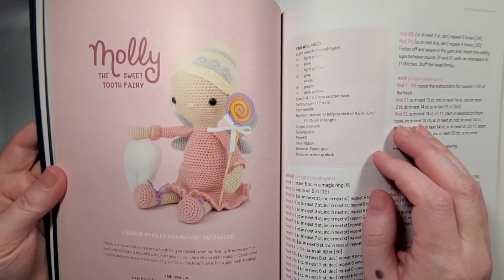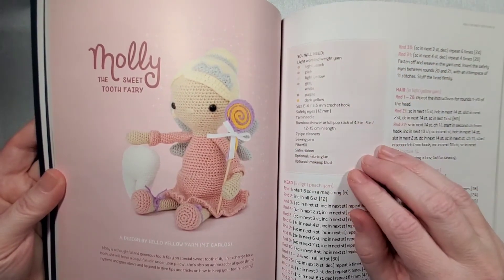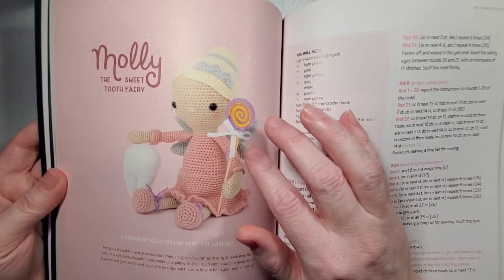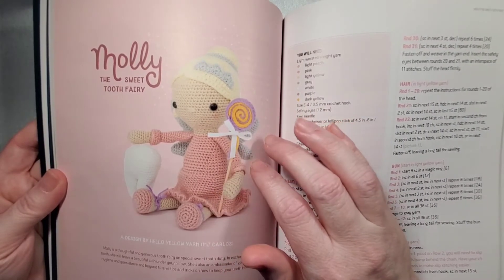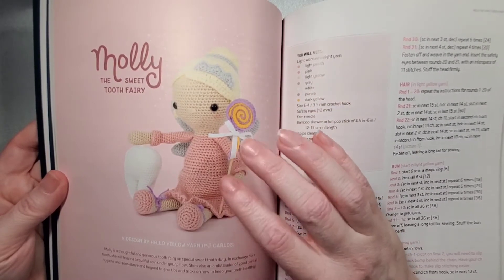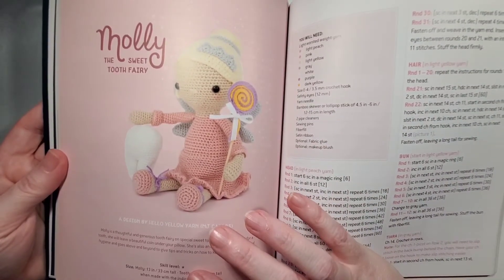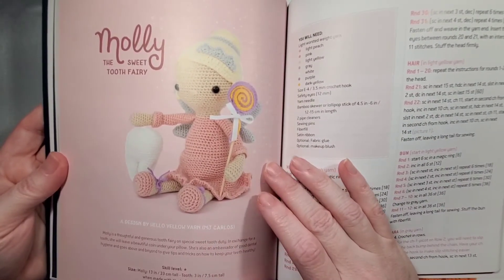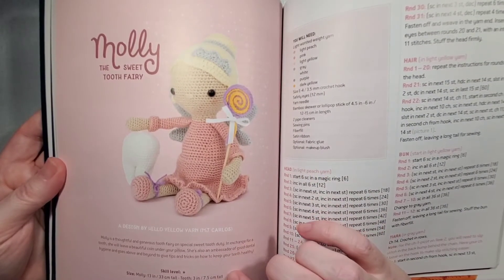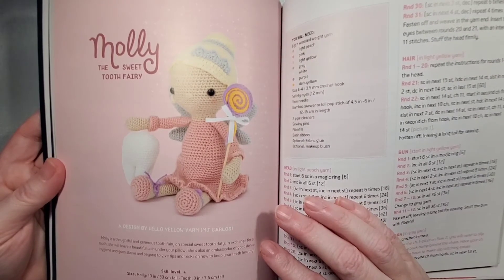A couple of things to point out when working with the projects: it has a really nice layout showing what you'll need to complete it. Whatever accessories the doll has, they show you how to make those too, so you're not left wondering how they did the little extras. They also include the skill level — for example, Molly would be 13 inches or 33 centimeters tall — plus the height of the tooth and a cute little character description.